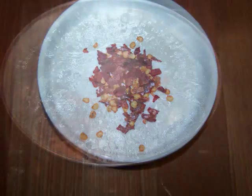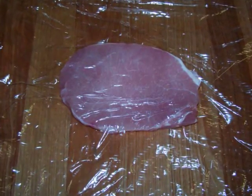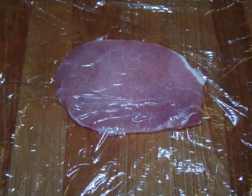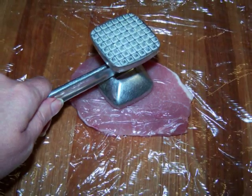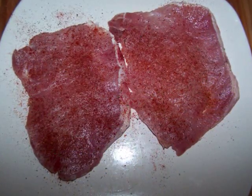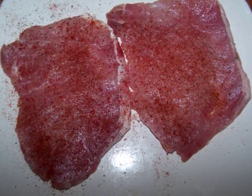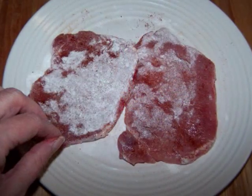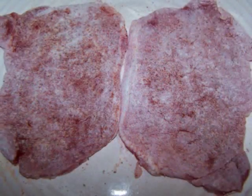First, before you get started, place a pot of water on to boil for the pasta. For the pork, place each cutlet between 2 sheets of plastic wrap, and using the flat side of a meat mallet pound it out to about a quarter of an inch thick, or until the surface is slightly larger than when you started. Season the pork with salt, pepper, and cayenne to taste — or you could use paprika if you don't like any heat — then dredge each of the pork cutlets in flour, and once they're well coated, set them aside.